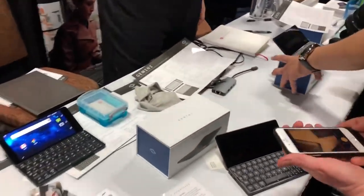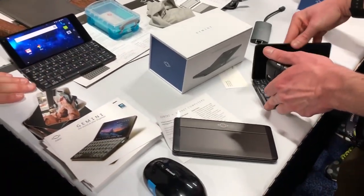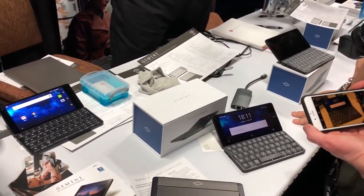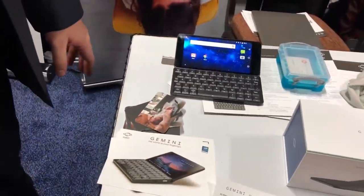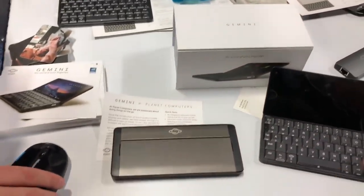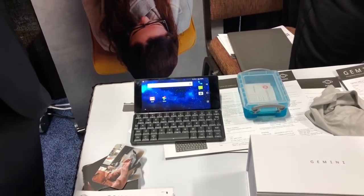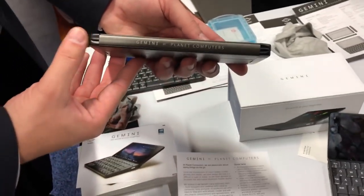This works on any network — yes, it's unlocked. Is it on the market yet? We are going to start shipping; these are the first units out of the production line, and initially they'll be just for backers since we started on Indiegogo last year. The price will be $599 for the 4G version and $499 for the Wi-Fi-only version. It works on both GSM and CDMA.